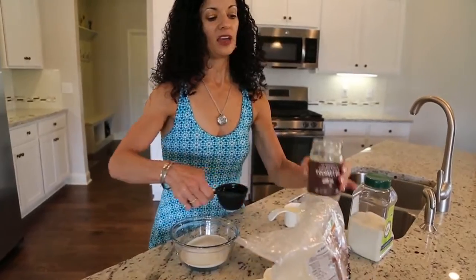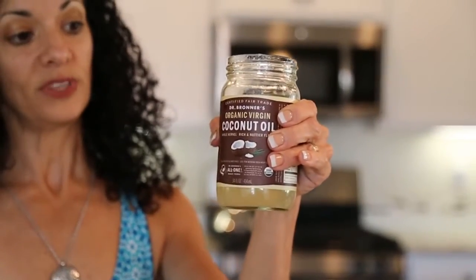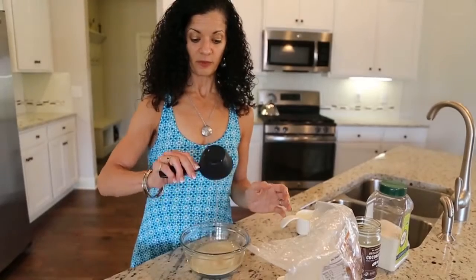Next I'm going to use an extra virgin organic coconut oil. I just got this from the store the other day. Normally this is $16.99, and I got it on sale after Christmas for $2 a container. So one half cup of that.